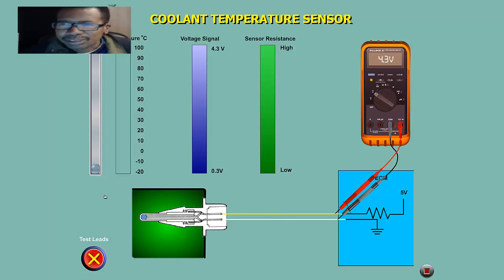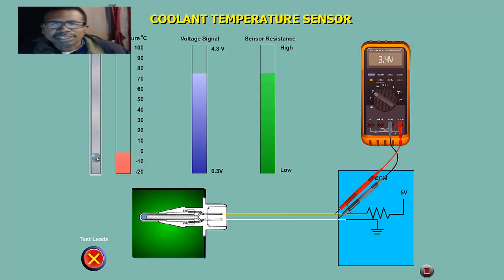Alright, we're back after a little technical glitch. See this lead right here — as I move this lead up and down it's going to change the temperature. Up here is a cold car, all the way up. Down here is a hot car. Now watch as I increase the temperature — watch the resistance and the voltage change.